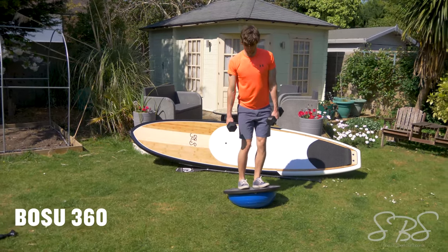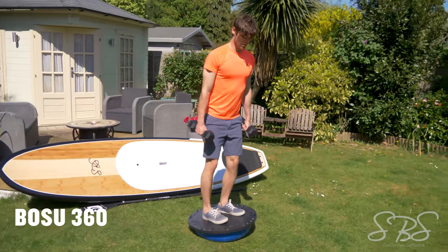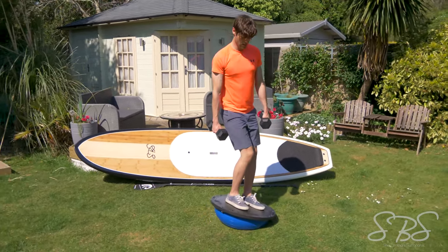The Bosu 360 is a great exercise to get you walking up and down your SUP, transferring weight from heel to toe. It's perfect for anyone looking to progress their surf stance and perfect their heel-toe flexibility.